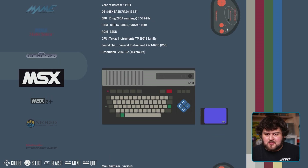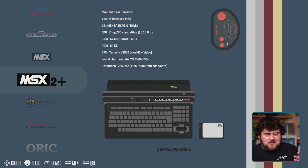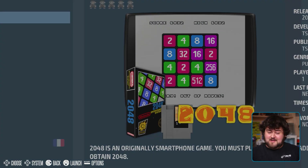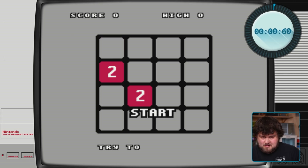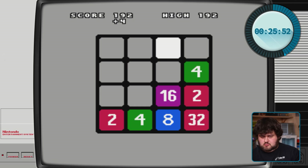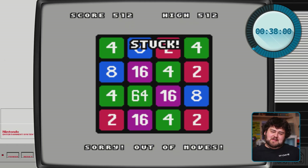In your menu, you only see consoles that you have games for. Recalbox comes with a few open source games that can be distributed legally, so let's test it and boot up 2048 on the NES — and look at that, it works!